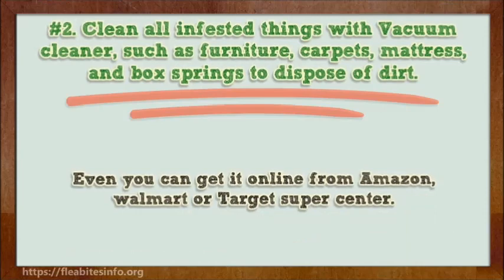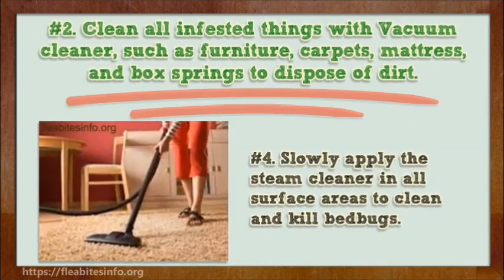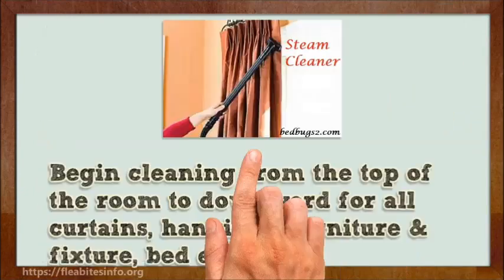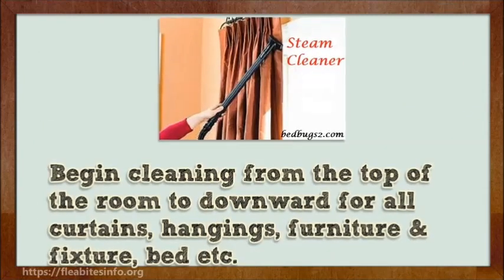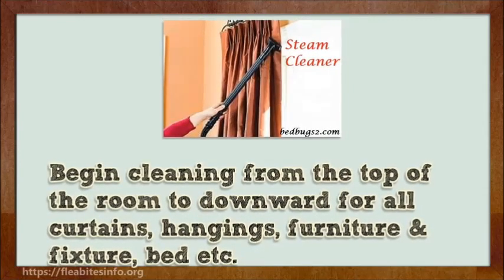You can also get it online from Amazon, Walmart, or Target Supercenter. Number 4. Slowly apply the steam cleaner to all surface areas to clean and kill bed bugs. Begin cleaning from the top of the room downward, covering all curtains, hangings, furniture and fixtures, bed, etc.